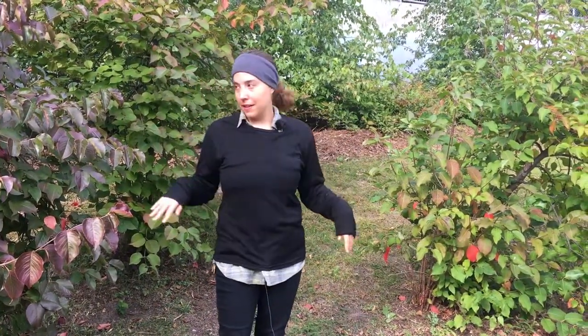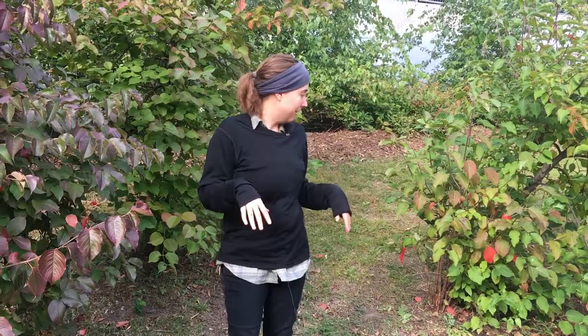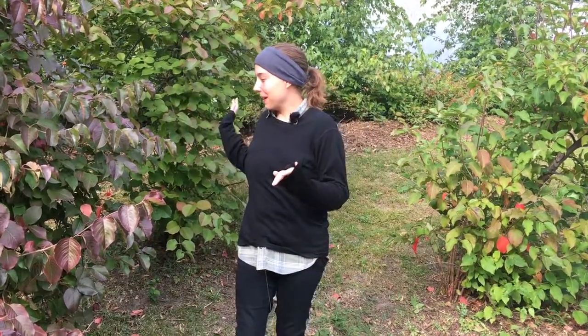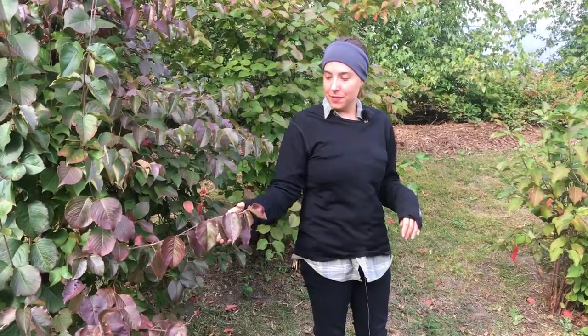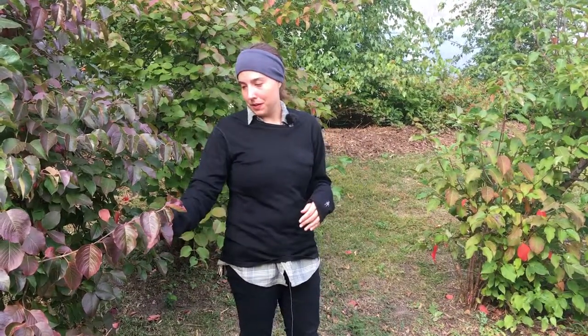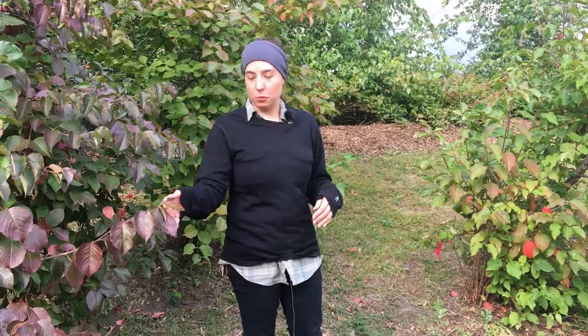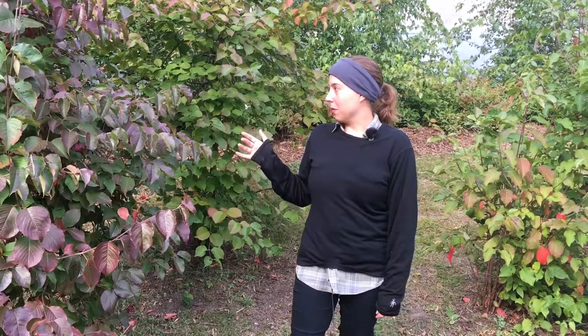We have three nannyberry shrubs growing right next to each other here. You can see that they get this nice reddish color on the leaves in the fall. The colors the leaves change to can also be used as an identifying characteristic — some turn more yellow, some more orange. These ones are more of a red-maroon color when they turn. So very pretty and also identifiable from a distance.